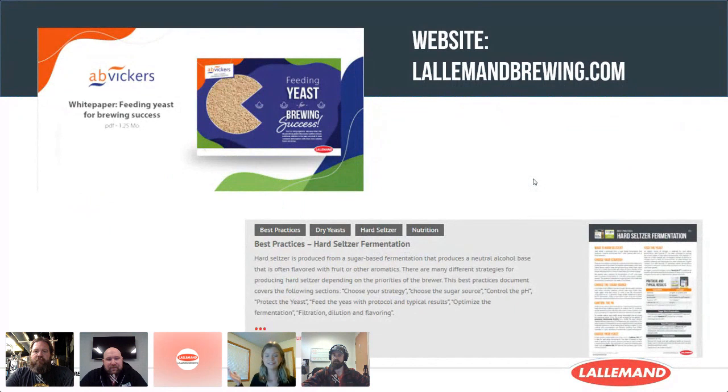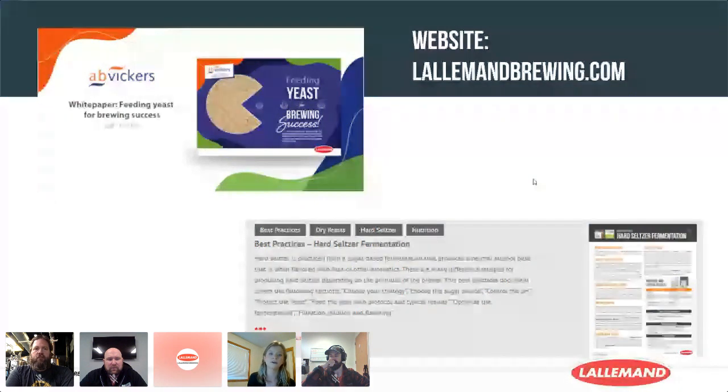The Lallemand Brewing team has been working hard not only formulating and producing this product, but also creating informational resources for customers and brewers. We have our white paper called 'Feeding Yeast for Brewing Success.' At the bottom of this Crowdcast you'll see a bar that says 'Download the White Paper' — feel free to click that link to download this very informative technical document covering yeast nutrition and nutrient needs.